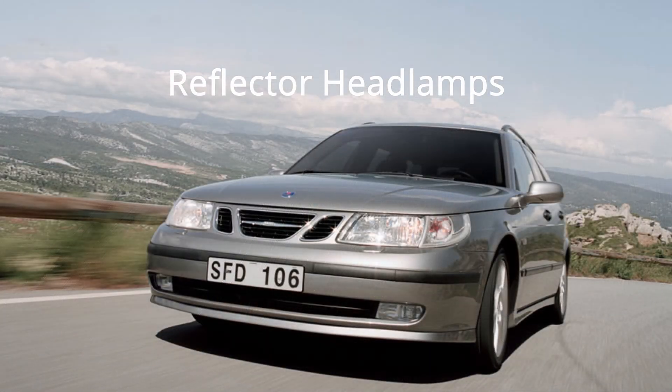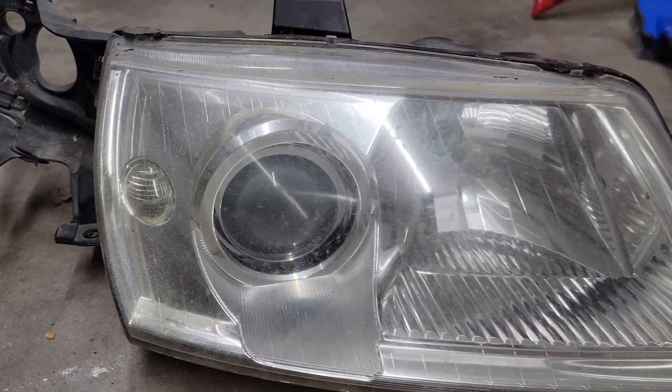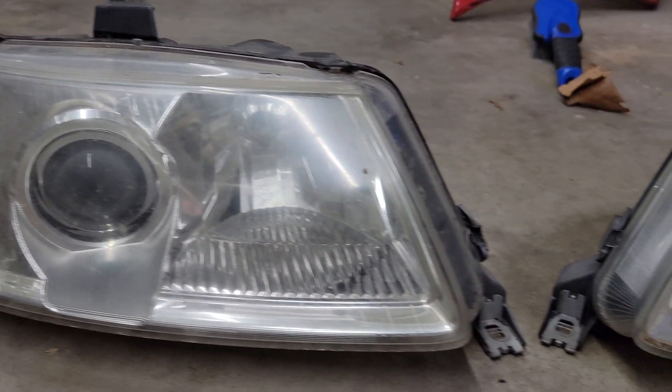The projectors were an option on the non-aero trims and standard on the aero models. These not only look 10 times better, but they give a much better output. Some would argue that even these xenons are not great, but they are way better than the reflector halogens I have, so I decided to go with them.